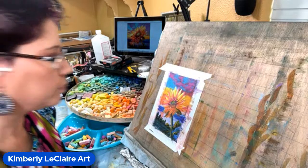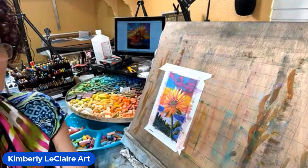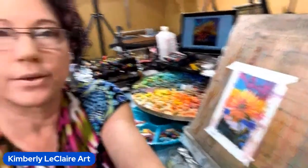Didn't mean to make a 45-minute video — I thought it was going to be 15 minutes, so a little bit longer. But I appreciate you sticking around if you did. Again, this is Kimberly with Kimberly LeClair Art. I hope you have a fantastic Saturday — thanks, bye bye!